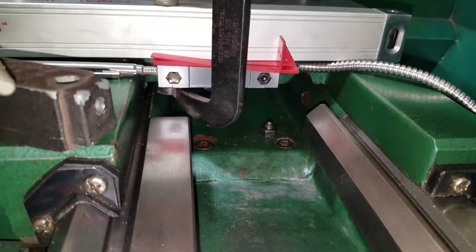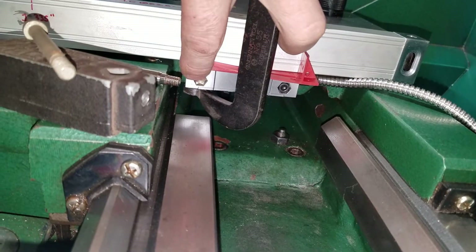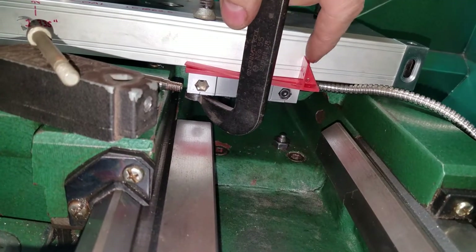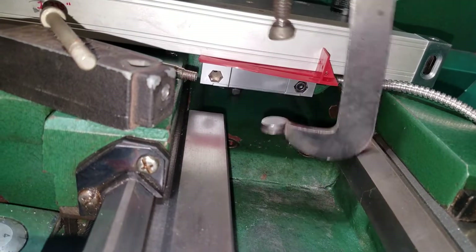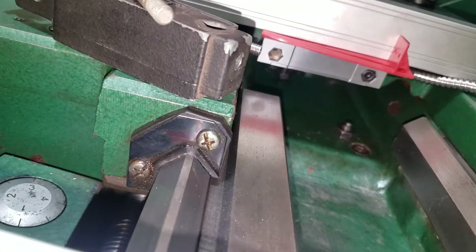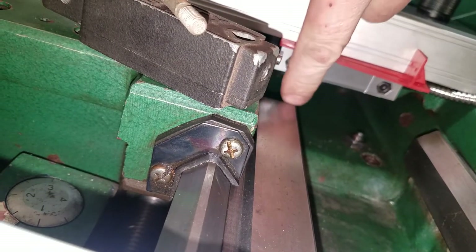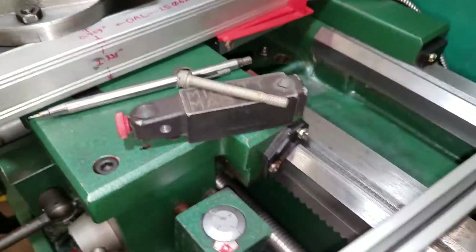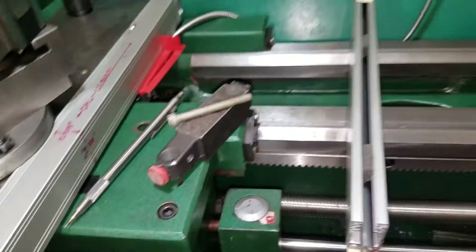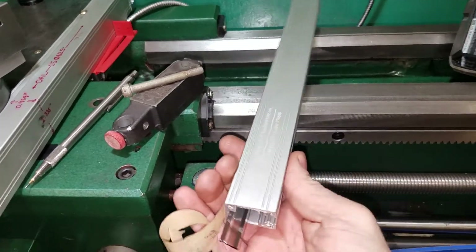I did drill and tap one hole so far, but I've got to get in there a different way. I'm going to have to lift the saddle up because the carriage isn't going to work — there's no room between the ways and this hole. It's about half an inch from here to here. I've got to lift the saddle up. Anyway, to explain the scales — here's what they look like.